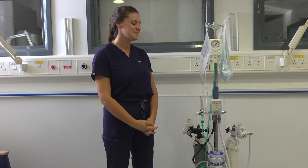Hello everyone. This is our circuit designed to deliver humidified gases to preterm infants in the delivery suite. I am now going to chat you through how to set it up in preparation for a preterm delivery.